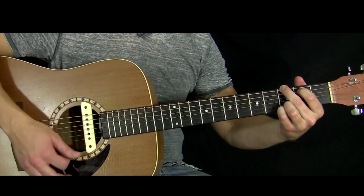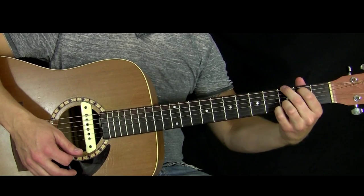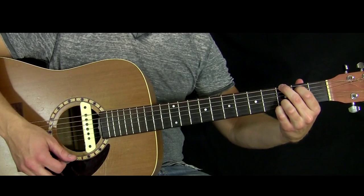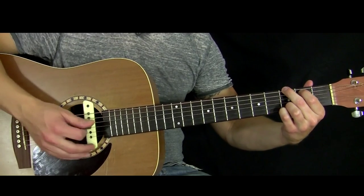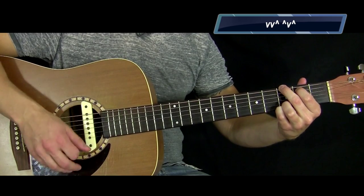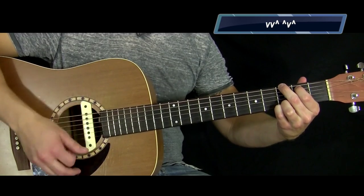Now that's a hard chord if you're just first learning it — it's going to take some time. You've got to move your hand around and try to get your fingertips on there so that it will ring out. The strum pattern for this entire song is pretty simple. It's just: Down, down, up — up, down, up.